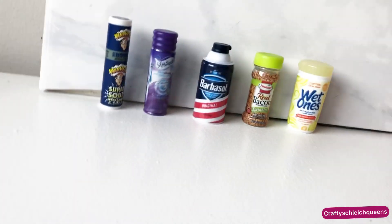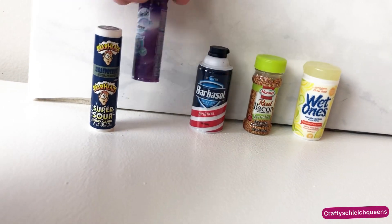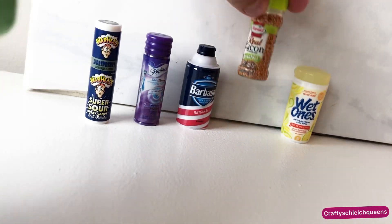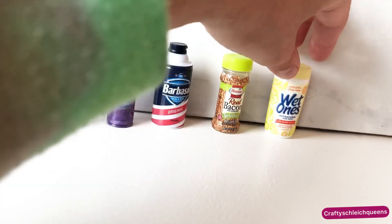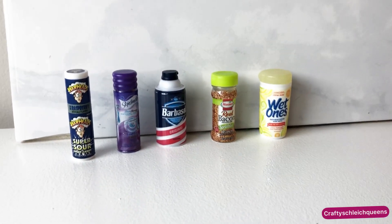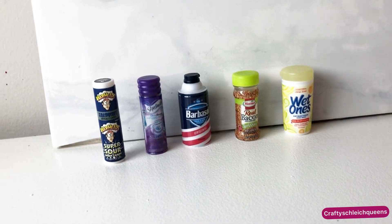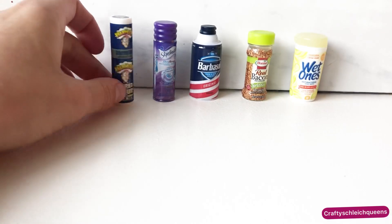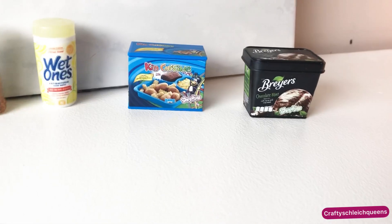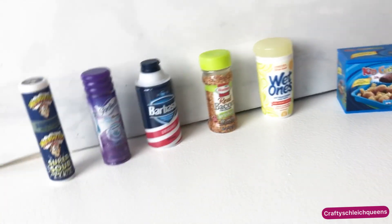Sorry if I shake the camera — I'm not really good at this tripod. But anyways, we have the Warheads, then we have the shaving cream, then we have more shaving cream, then we have real bacon seasoning, and then we have wet wipes. All super cute. And if you guys are wondering if it's worth it — I totally think it is. It's really cute and literally, oh my gosh, it's just adorable to see your favorite things ten times smaller. Probably more than that. Now we have all of them together.